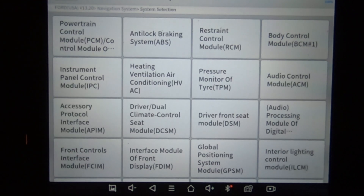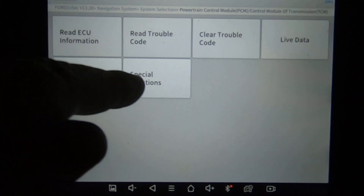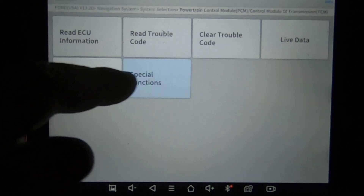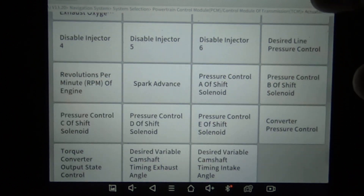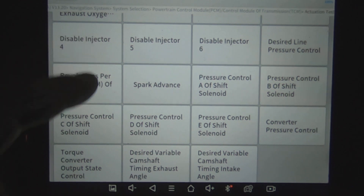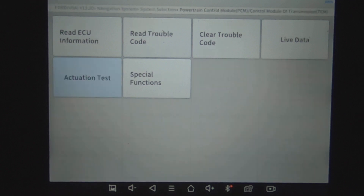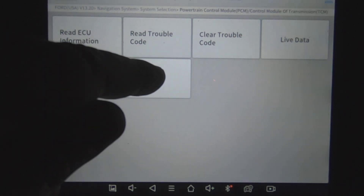We're going to go into system selection now. We'll go to the powertrain control module. All we're going to focus on is actuation test and special functions. First let's do actuation test. I'm just going to scroll through these so you can read what's available on this scan tool. So far with this scan tool, everything that I've had to actuate has worked. They are continuously updating this tool.